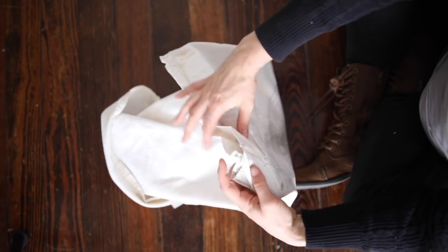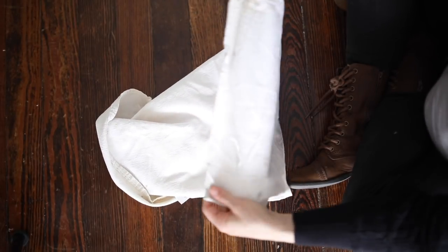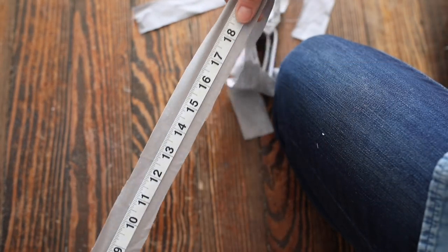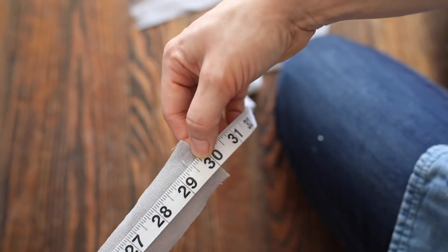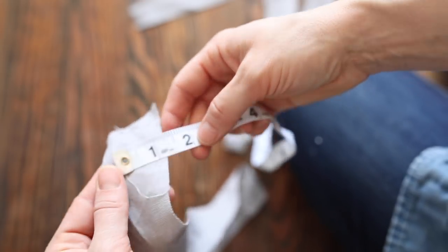I took some leftover linen from my DIY girls pinafore apron that I showed you guys how to make a few months ago, and I cut four strips 30 inches by one and a half inches wide. I folded them in half down the long edge and sewed them all the way down on my machine.